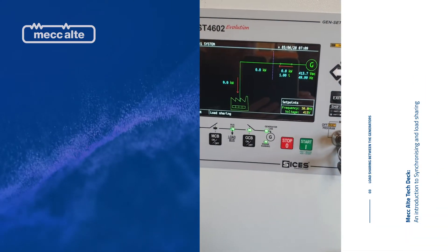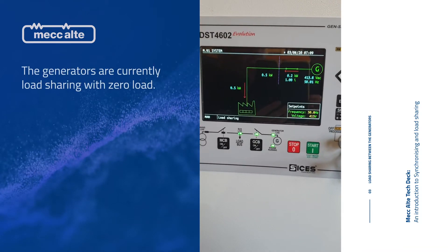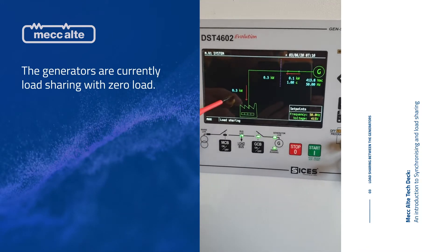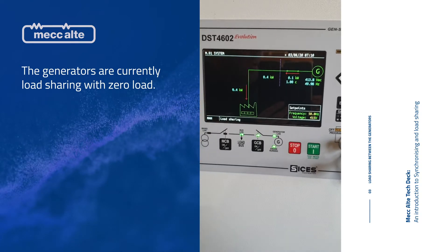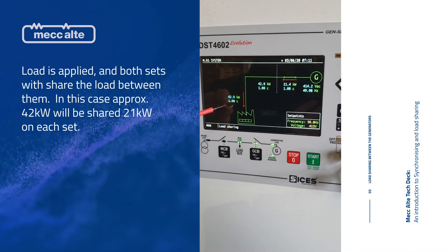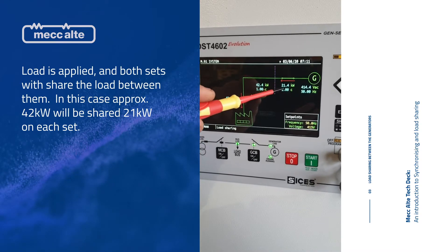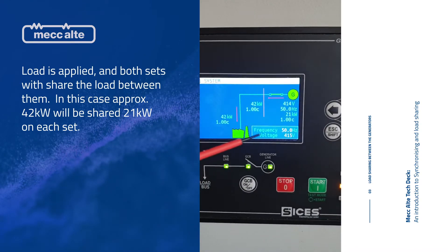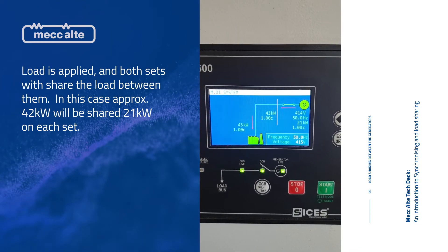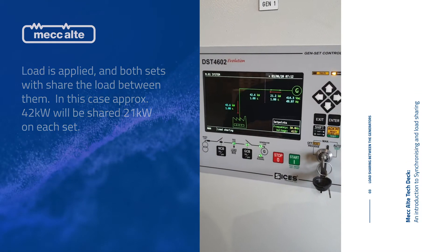You can see on the screen here that these two sets are now in parallel. There's a tiny bit of recirculating current — very, very little, so we're fluctuating. The total load is less than half to one kilowatt between both sets. We've got 43 kilowatts of total load: this set is putting out around 21.5 kilowatts and this set around 21 kilowatts — so these sets are sharing 50% load each. At the moment that is a resistive load with no kVARs.